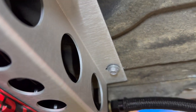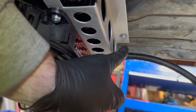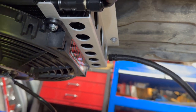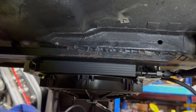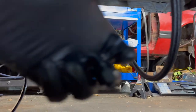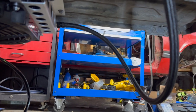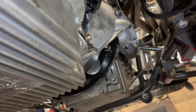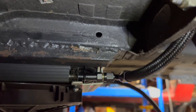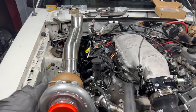It's only in temporarily because I have self-tappers in, which still held it in pretty good. I'm gonna get quarter-20 bolts and run those all the way through to the inside. The lines are a little extra long so I'm gonna order the new dash-4 with the 90-degree fitting. But right now this is on here so I can get fluid in the transmission and turn this car on. Let's start wiring.